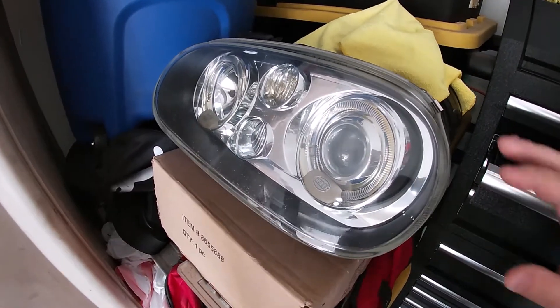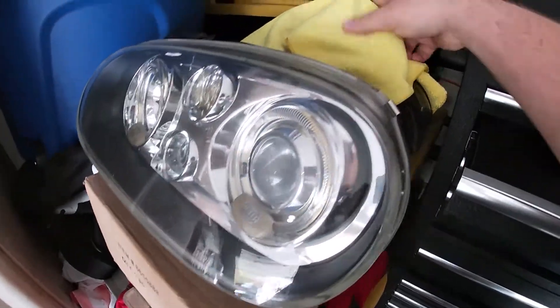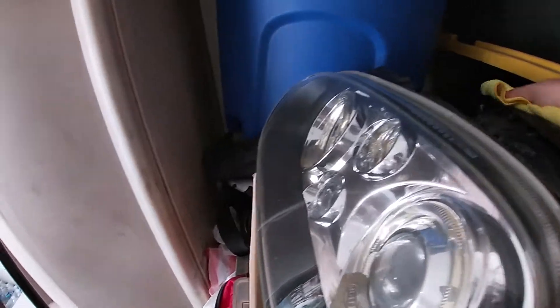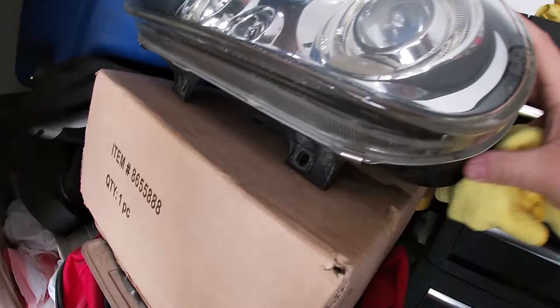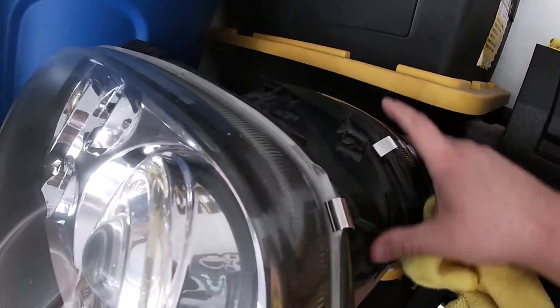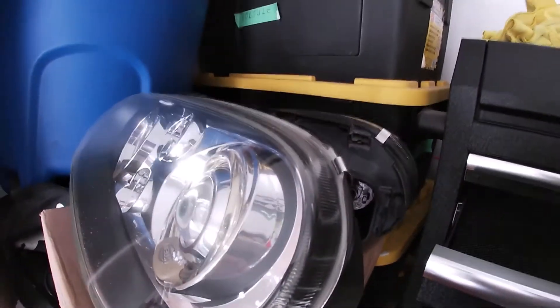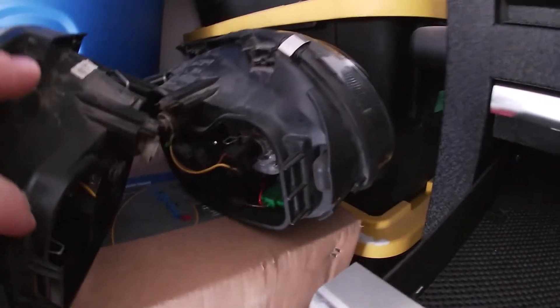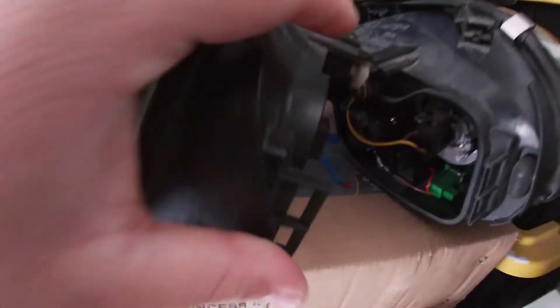Just in case you guys forgot what these look like — right here we got the Hella projector style, two projectors. They're a little dusty but that's okay. A couple of tabs are broken on the top; at least the bottom ones are there. I also need to order the rear covers, which is not a big deal. And if you guys see below, I got a fender roller — stay tuned for that.